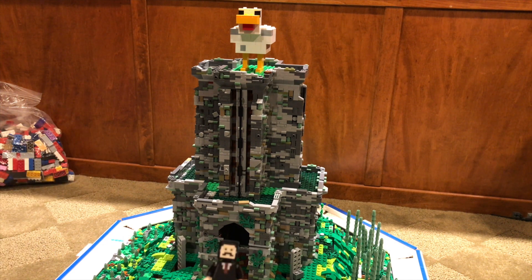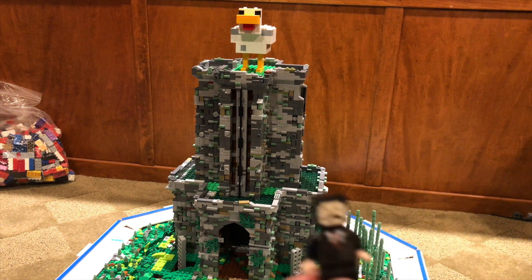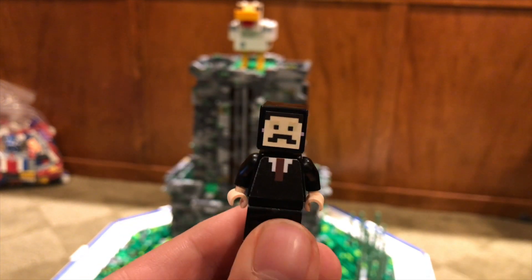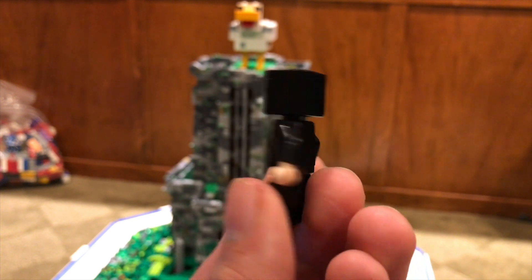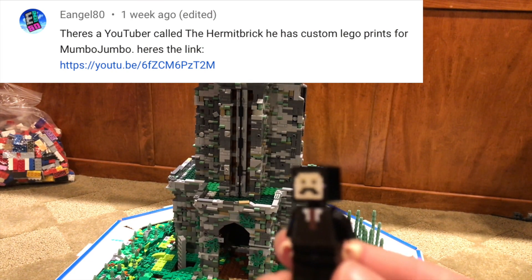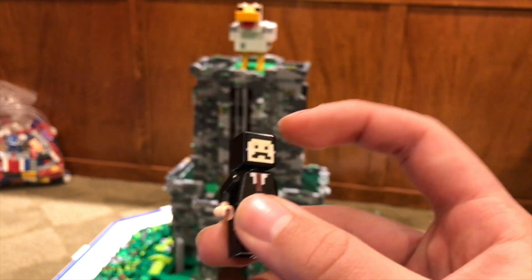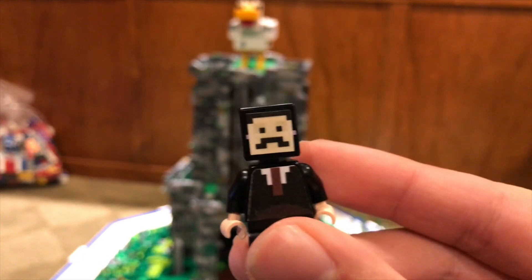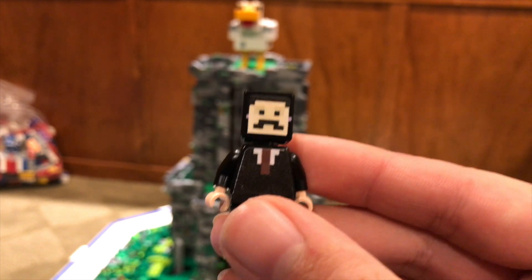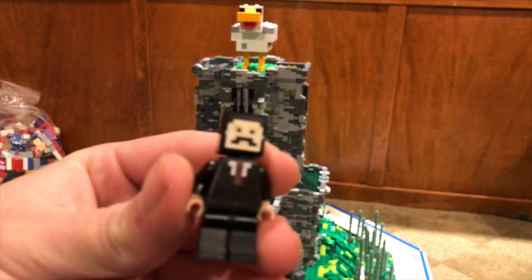I am absolutely chuffed a bit — yes guys, we now have a Mumbo Jumbo minifigure! Let's see if I can get this to focus on him. There is our Mumbo Jumbo minifigure. He has an Enderman head and just a black torso and black legs. I have to thank E-Angel80 for bringing it to my attention that this other YouTuber named Hermit Brick actually made a tutorial on how to make a custom Mumbo Jumbo. They had these prints that you printed off and then I just glued them to the Lego bricks. I know that's kind of an evil thing to do to Lego, but I do want my own Mumbo minifigure. You can see the eyes of the Enderman sticking out just a little bit, but I think it is fine.